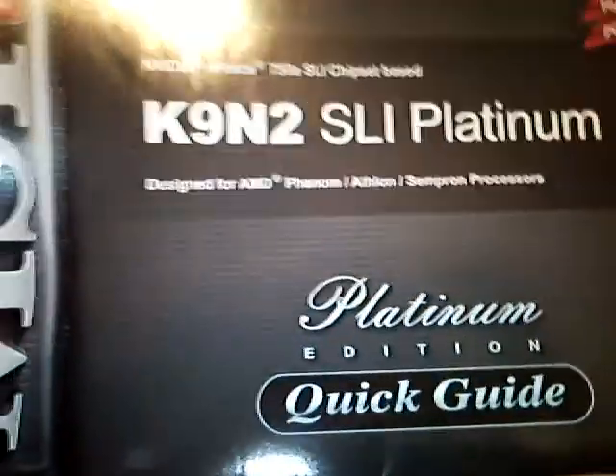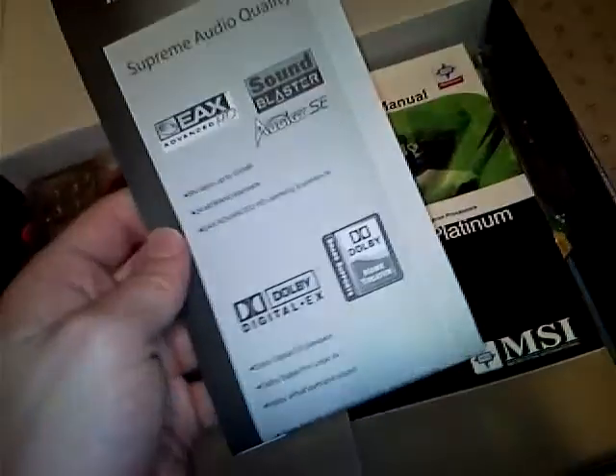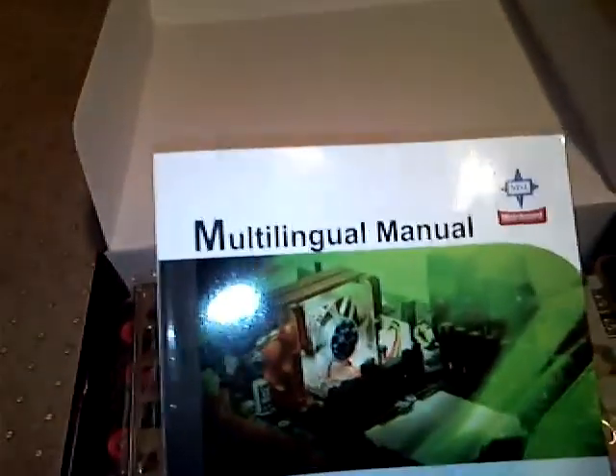So what we've got here is pretty much a quick start guide. Then we've got drivers and utilities. More quick start installation guide. And the actual user's manual, which will come in very handy.